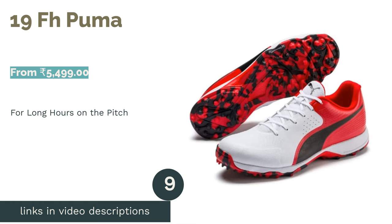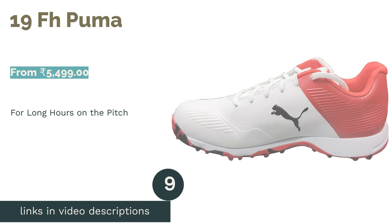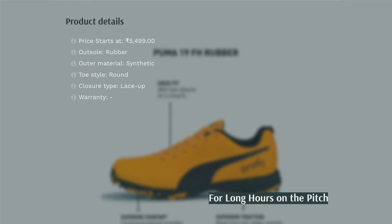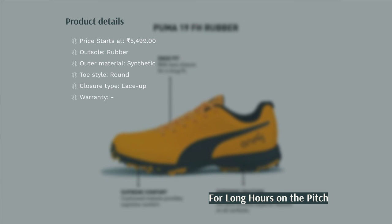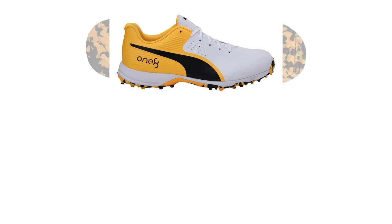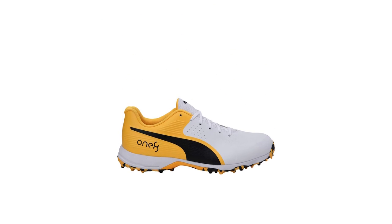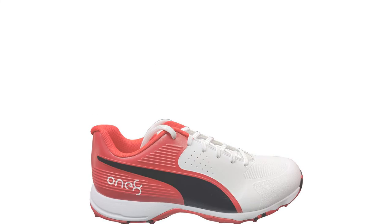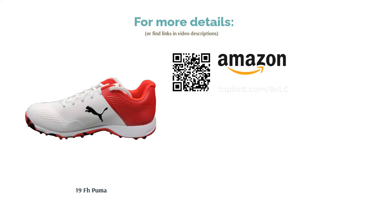The next product in our list is 19 FH by Puma. These shoes are engineered with durability in mind. The ample cushioning and rubber soles provide a lot of comfort to the player and enable him or her to play for long hours. Puma has used the EVA midsole in these shoes as well. The reinforced toe cap makes sure that the players also get stability. These shoes are ideal for hard surfaces and every kind of player on the field. However, its multi-studded rubber on the outsole gives a solid grip on both grass and hard surfaces, and the synthetic upper makes them light and easy to clean.